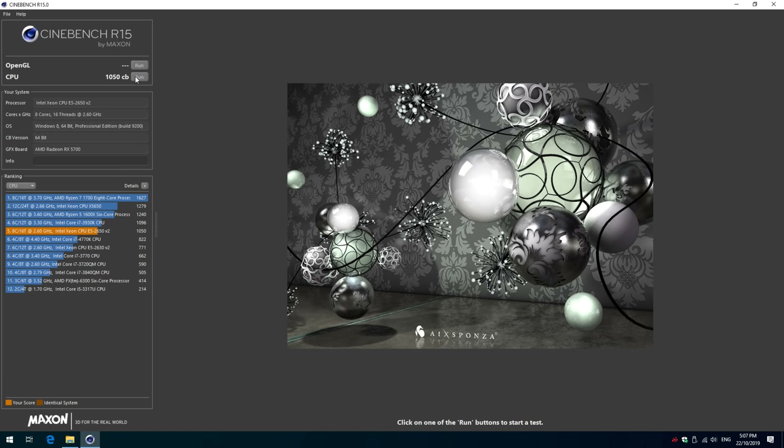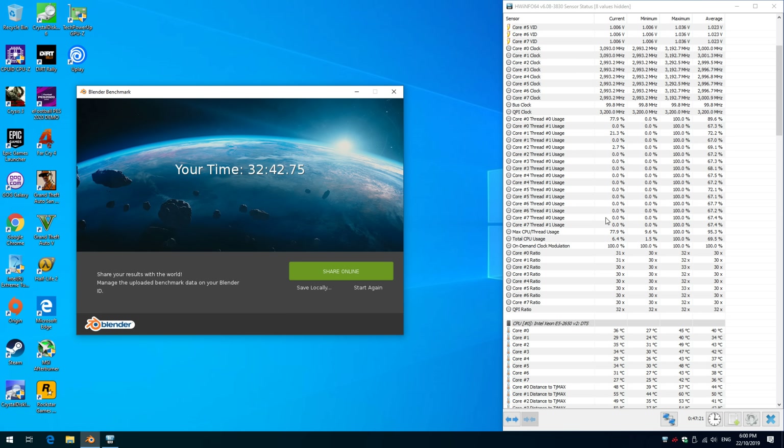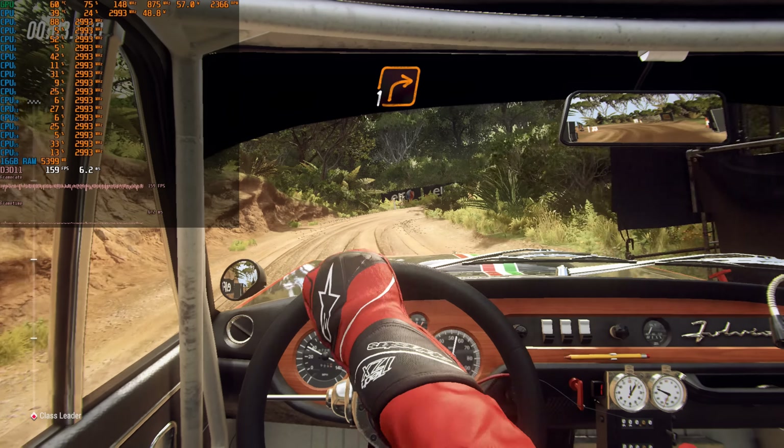Let's have a quick look at some benchmarks before we check out some games. Cinebench R15: 1050. Cinebench R20: 2267. And the Blender benchmark completed in 32 minutes and 43 seconds.